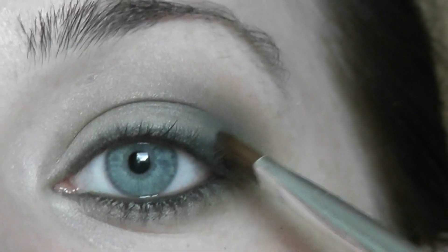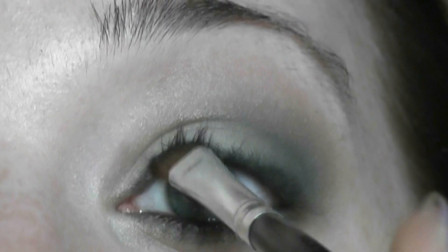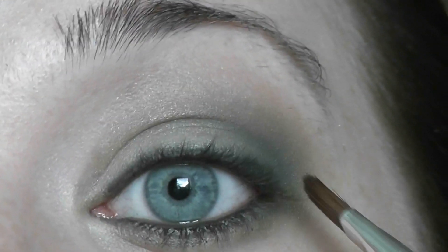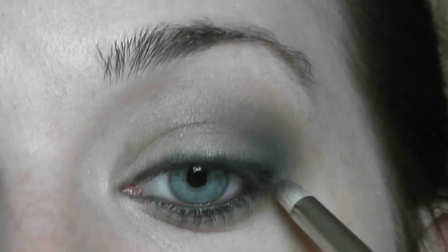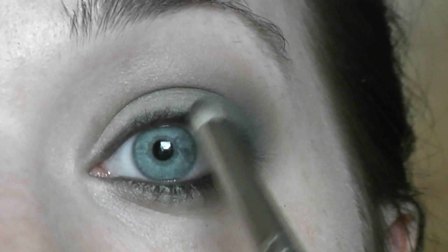I'm gonna go back into my black eyeshadow with an angled brush and pop it on top of the liner I already made, then blend it out again. You can apply a liquid liner if you'd like, but I just prefer to use a pencil for this look — it gives you more of a smoky effect. When you use a liquid liner it gives you more of an intense line.